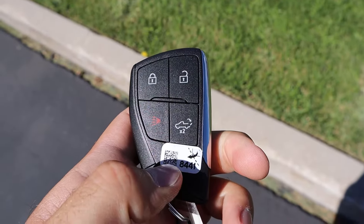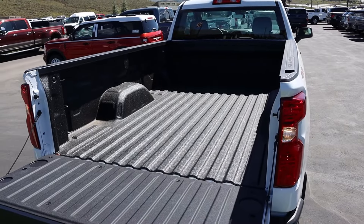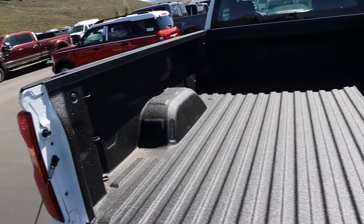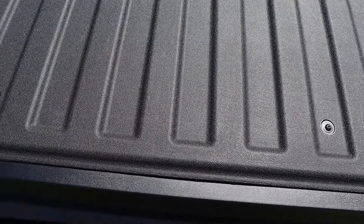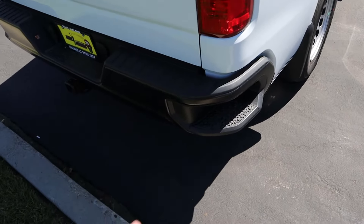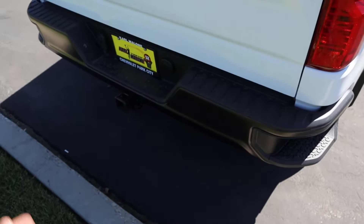Here's a quick look at the key fob — we have lock and unlock, tailgate drop-down, and the Chevy bow tie in the back. When it comes to the bed, it is absolutely enormous — pretty much all bed and just a little bit of cab. There's factory protection in the bed and on the tailgate as well, and the tailgate itself is very light. You've got baseline tail lights, the Silverado badge on the side, bumper steps, and that coloration on the bumper is supposed to hold up better over time.